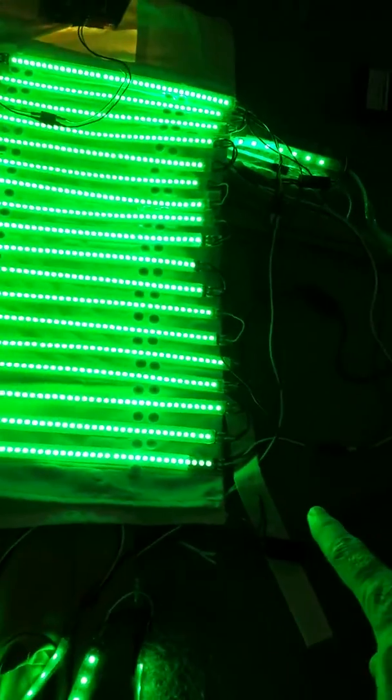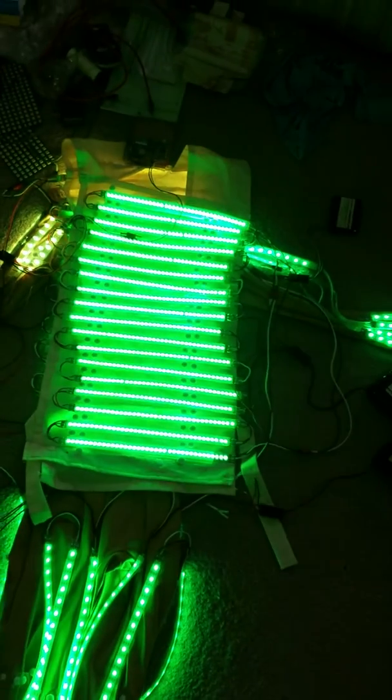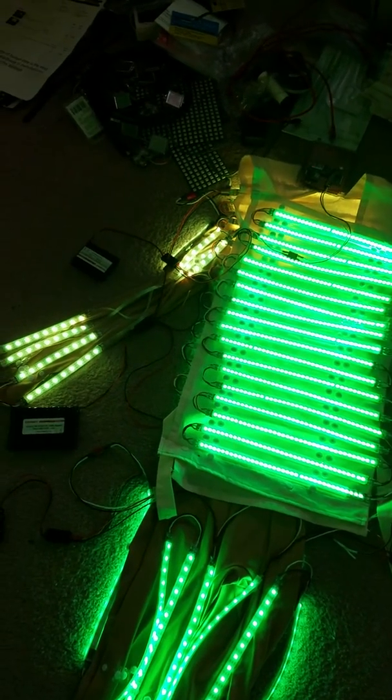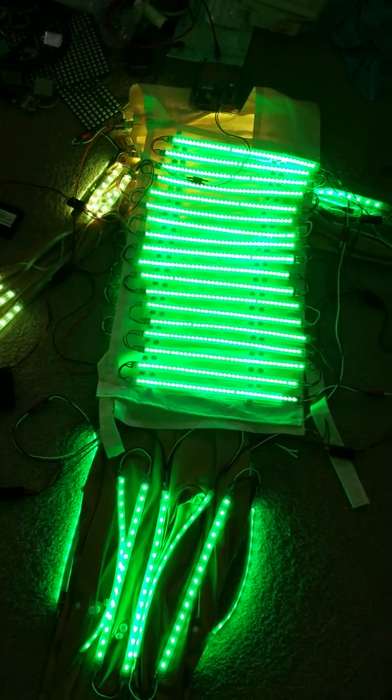I believe I had a bad connection on my data at the end of here, so I put some solder on and everything, and it's going through. As you can see, it's kind of a yellowish now from the green — so good to go, awesome.